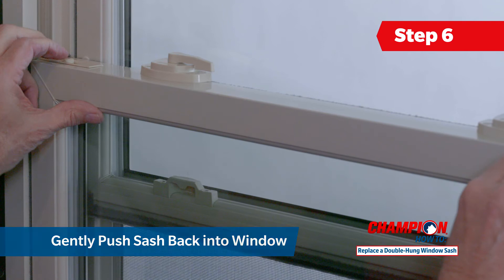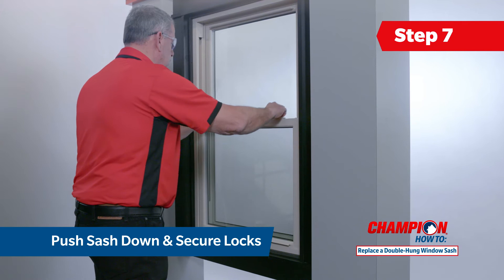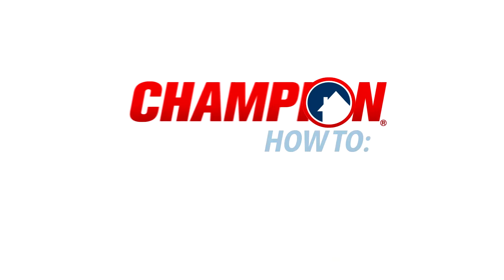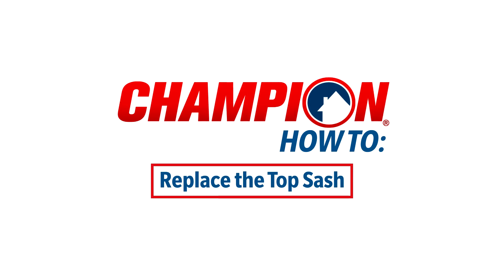To complete your bottom sash replacement, you can now push the sash down into the lower track and secure the locks. In the remainder of this video, our champion expert will show you how to replace the top sash of your double hung window.